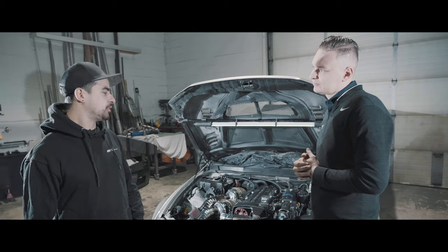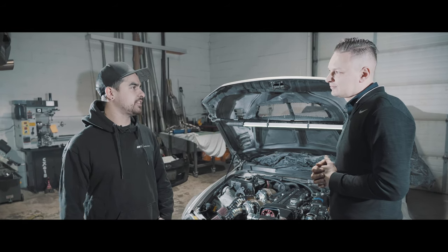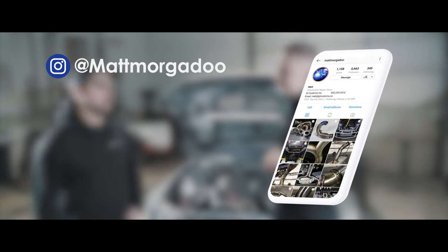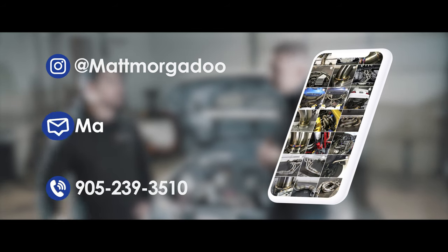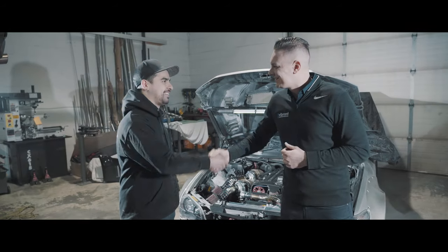We mainly specialize in building custom exhaust systems. We also build full turbo setups, custom intercooler pipes, headers, roll cages — pretty much anything fabrication or welding related. Right now you can find us on Instagram, you can also call us directly — we answer the phone all day six days a week — and email anytime, and we get back to everyone as quickly as possible. Thanks a lot man! Hey, thank you for coming down.